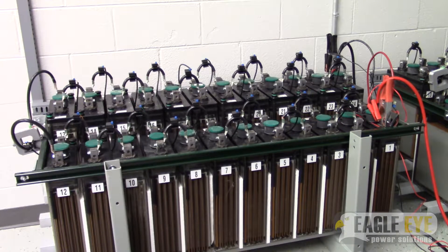Hi, this is Josh with Eagle Eye Power Solutions. This video is a quick tutorial on how to connect an SLB series load bank to a battery bank system.